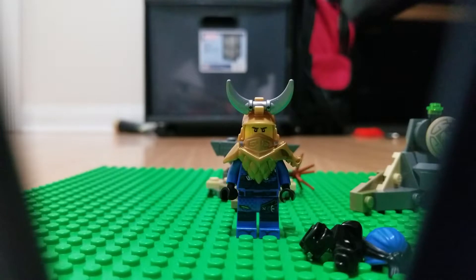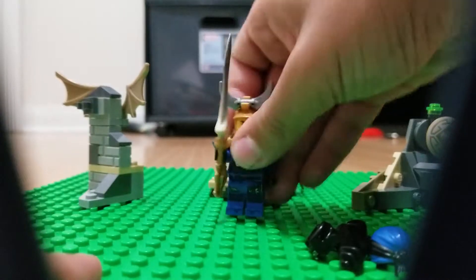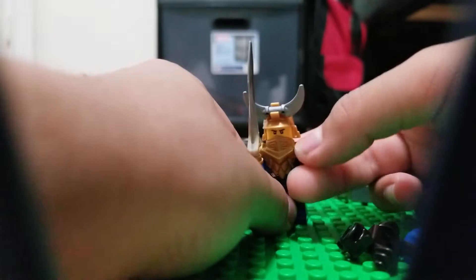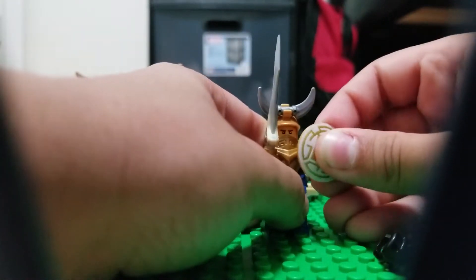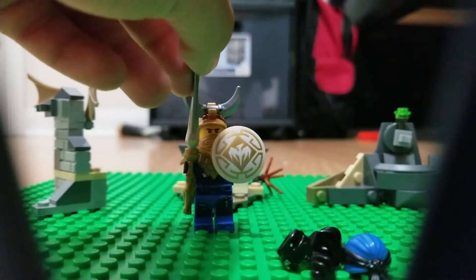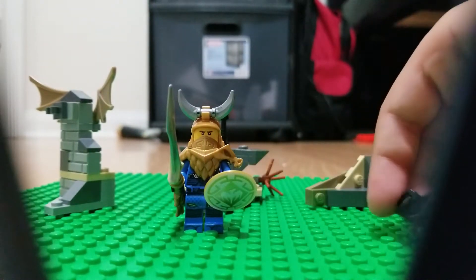I did not make these stands custom — they came with the season nine sets. Shield. Oh, he doesn't look bad, he looks cool! He actually looks better than — whoa, that's Dragon Master.